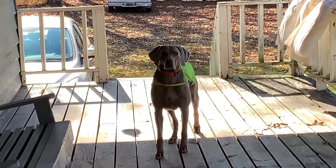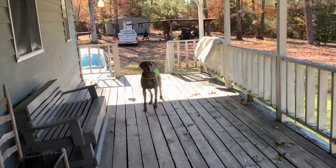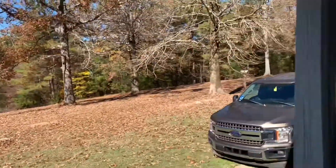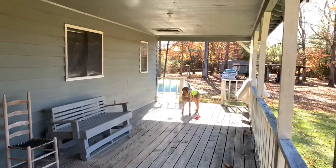Would you look at that beautiful doggie - hey there Chops! Wonderful view too, good to be home. Thanksgiving week, so be home for all the fun times and shenanigans.